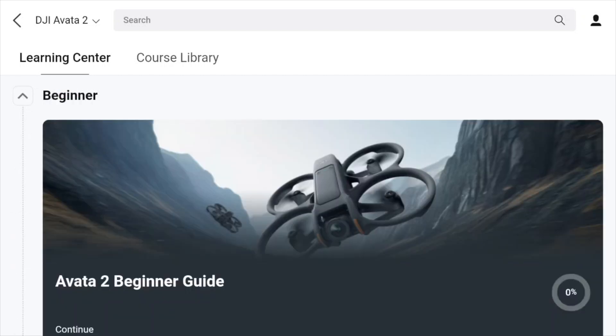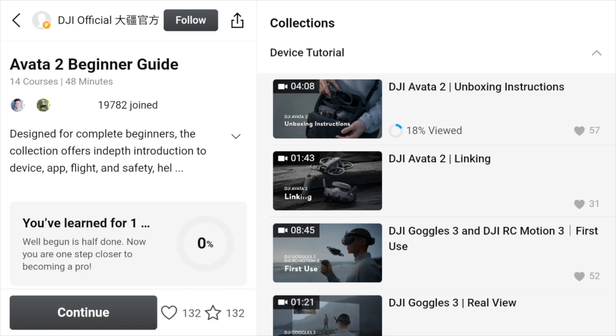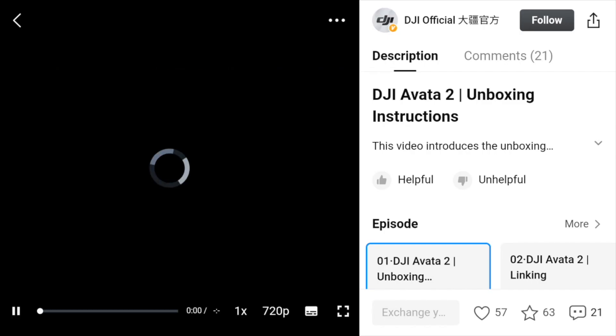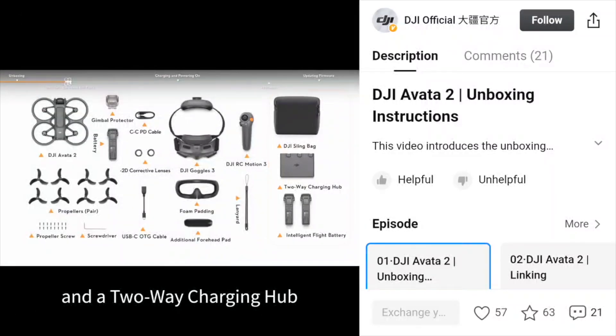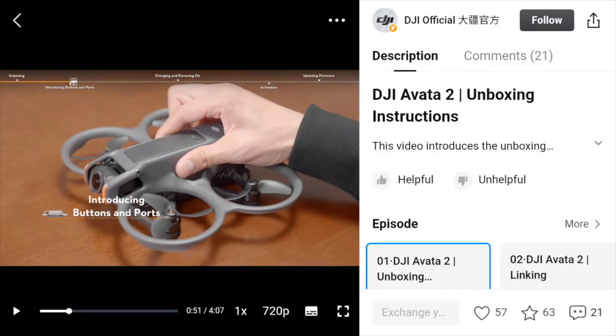For a beginner - which I think everybody has to start somewhere - if you tap on Beginner you can go ahead to the Beginner's Guide and there are some videos there. You press continue and it will take you through the first instructional video. I've already viewed 18% of it, and I can safely say that once I do buy this FPV drone I'll probably be going through those tutorials anyway.